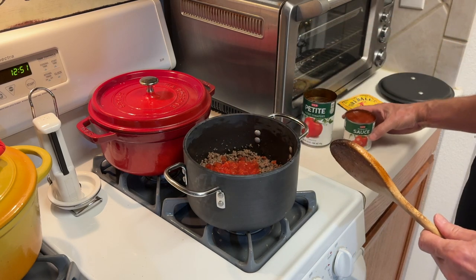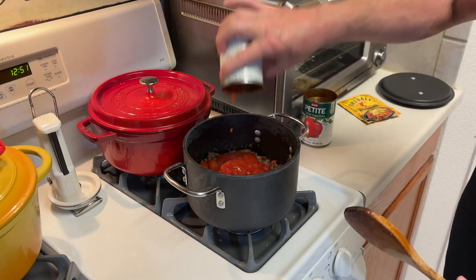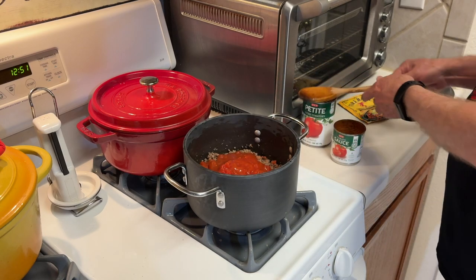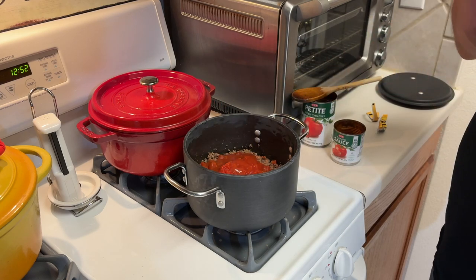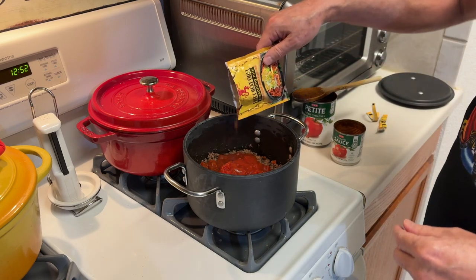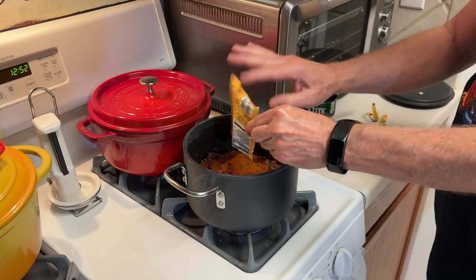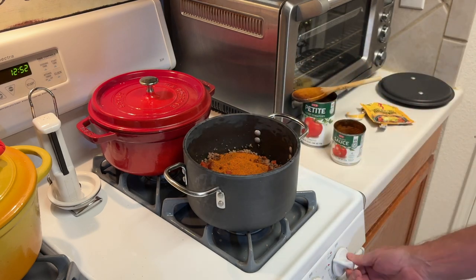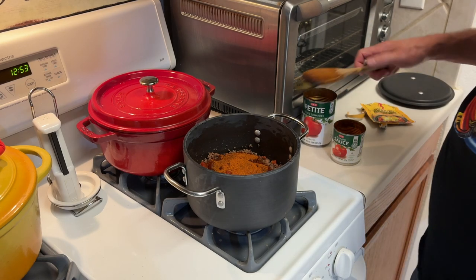And an 8-ounce can of tomato sauce. This is not how I make my usual chili, but I'm going by the directions on the packet. They say you can add kidney beans if you want. So let's add the packet of the chili seasoning mix — it smells very cinnamony. We'll see. Let's turn this on and bring it up to a boil.